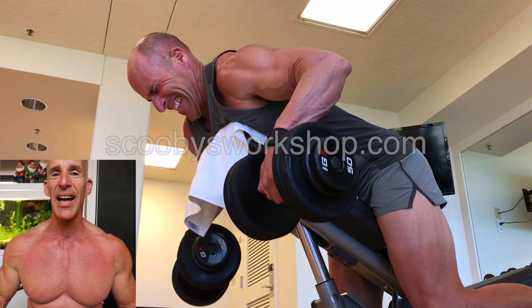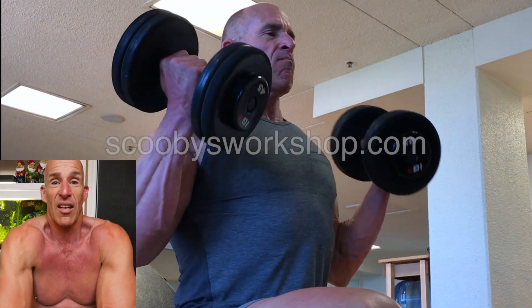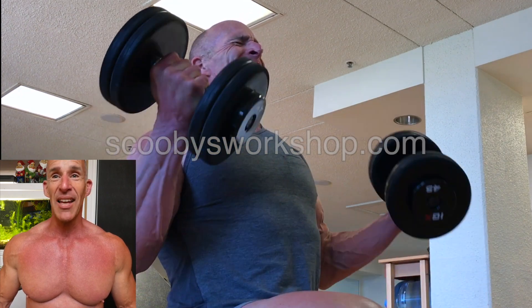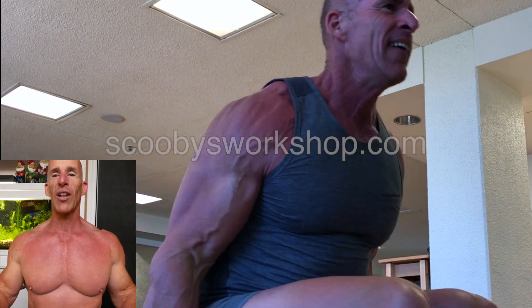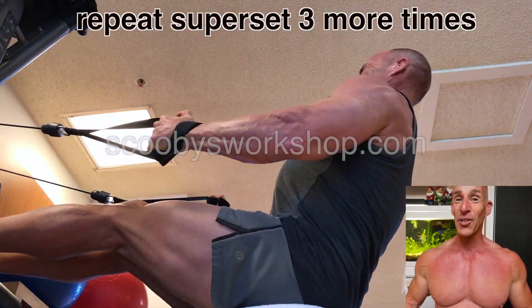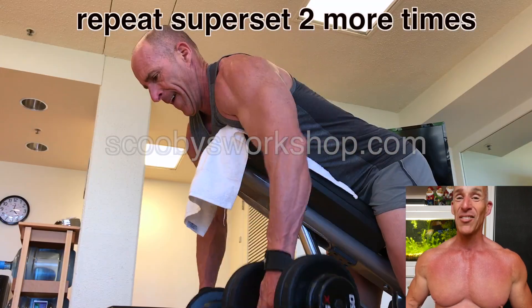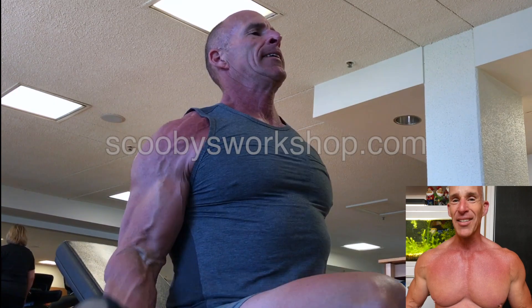I'm doing this on an incline. Very careful to keep my shoulders packed instead of letting them wander. So the second exercise is done. Now I'm going to do biceps — this is kind of halfway between a normal curl and a hammer curl. Now I'm going to do that four to five more supersets. It's a lot of volume, but when it's lightweight, that's what I do.